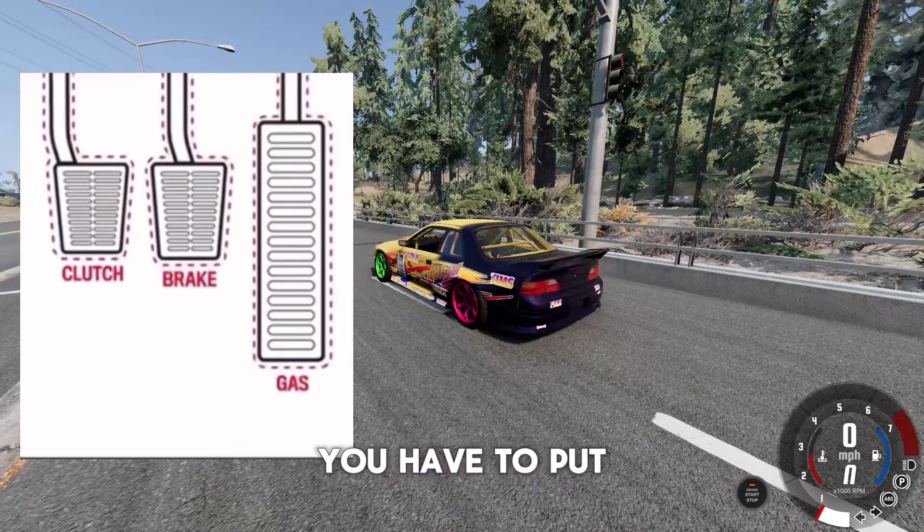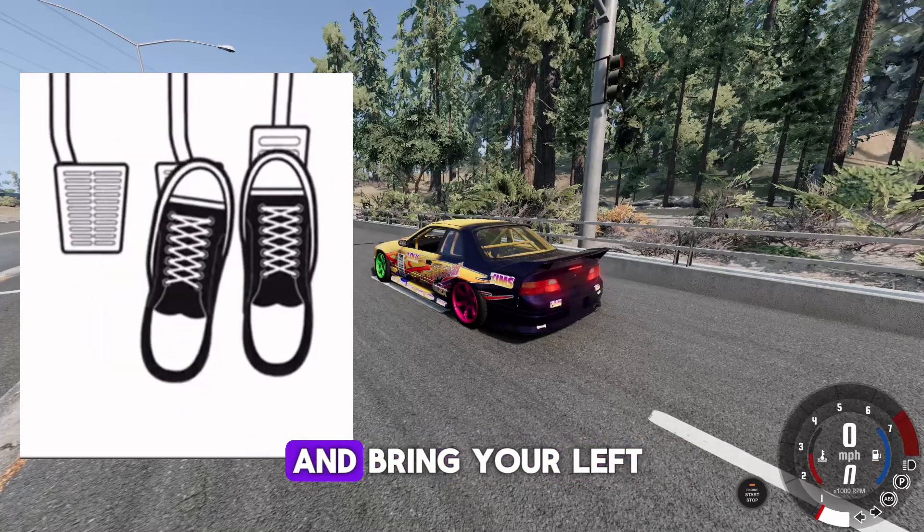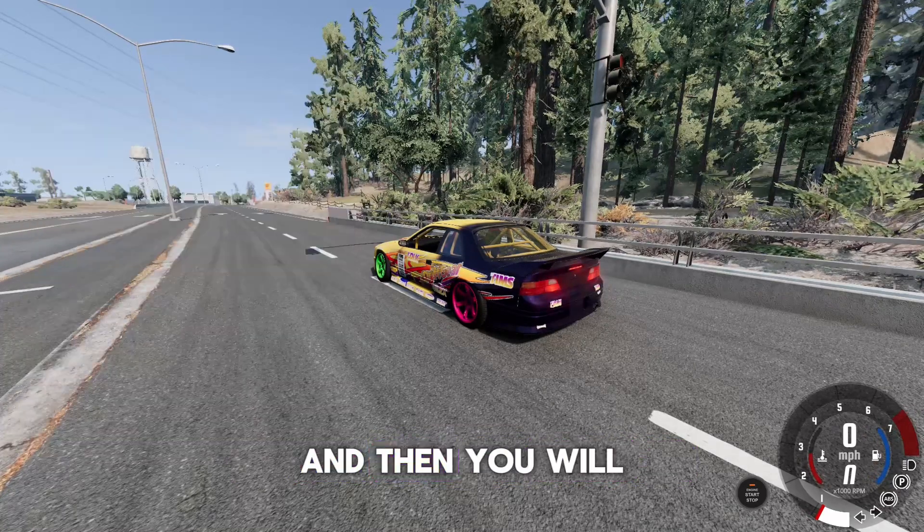To do a burnout with pedals, you have to put your left foot on the clutch and right foot on the accelerator. Start revving it in neutral, then bring your left foot on the brake and you will do your burnout.